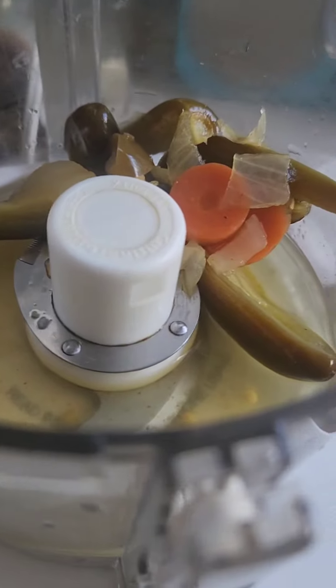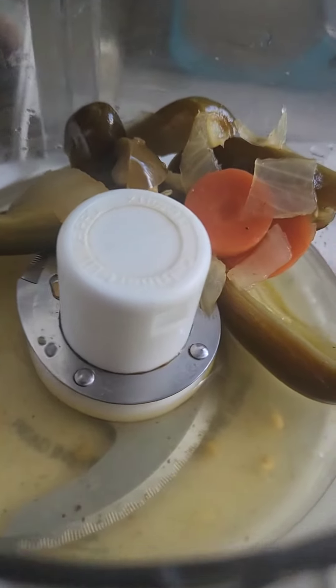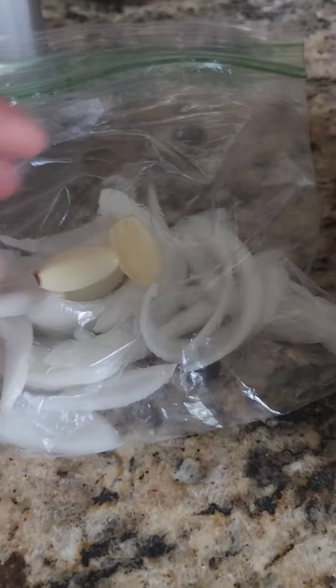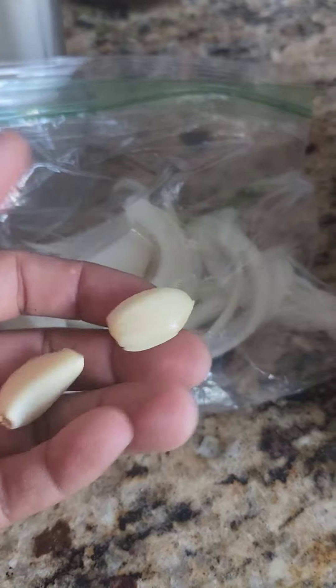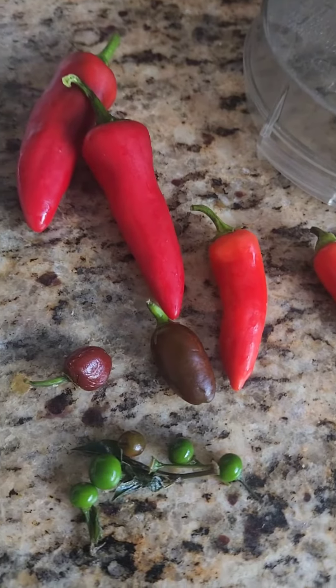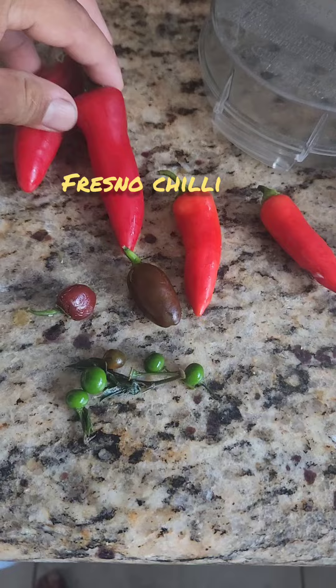Let's chop it up. Half a can of jalapenos with carrots and onions and its juice. A couple cloves of garlic, some white onion, and a variety of chili peppers — Fresno chilies.